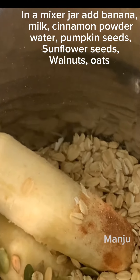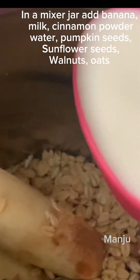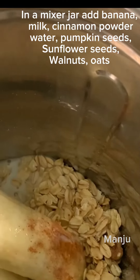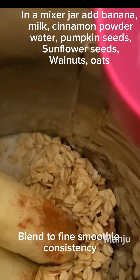When you add a banana, you can also add a sweetener like honey. You can add sugar if preferred. You can also add some fresh fruits like strawberries and blueberries.